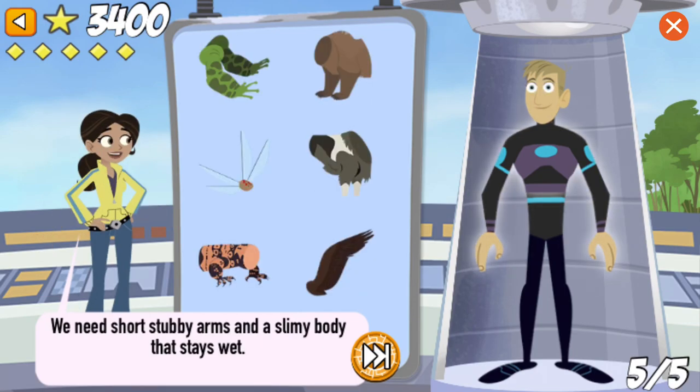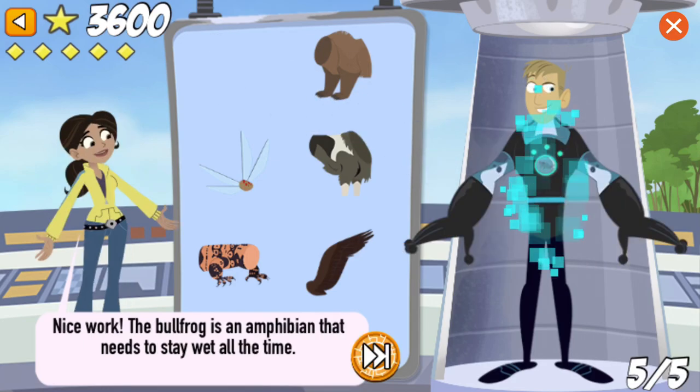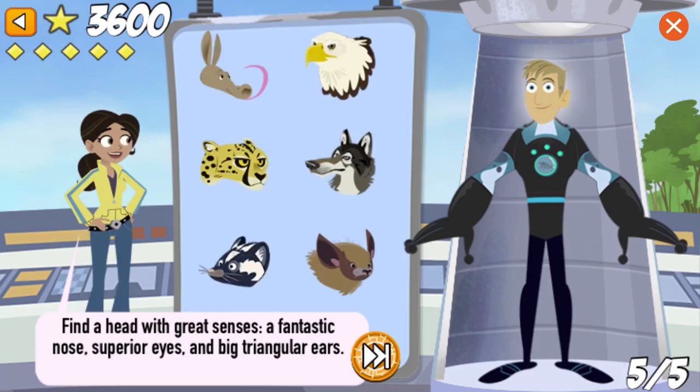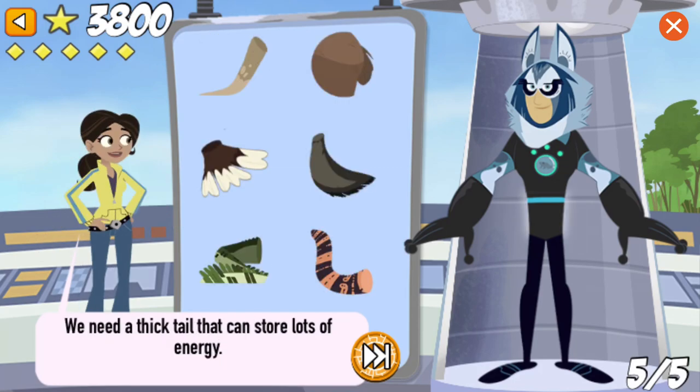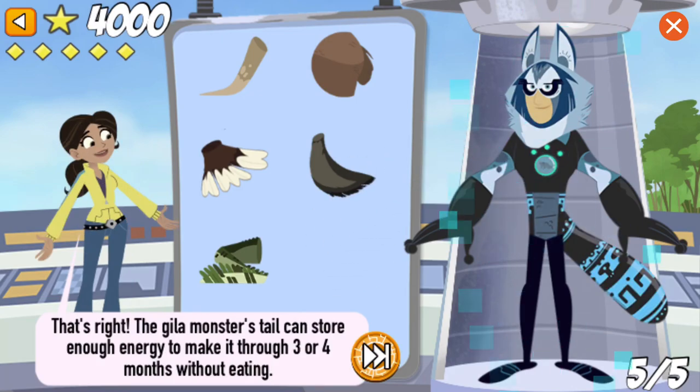We need short, stubby arms and a slimy body that stays wet. Nice work! The bullfrog is an amphibian that needs to stay wet all the time. Find a head with great senses — a fantastic nose, superior eyes, and big triangular ears. That's right! Grey wolves are also known for that incredible howl — it's a way to communicate with the pack. We need a thick tail that can store lots of energy. That's right! The Gila monster's tail can store enough energy so it only has to eat three to four times a year.